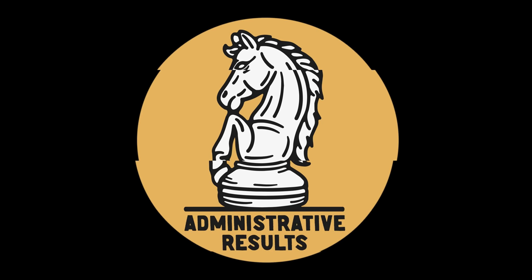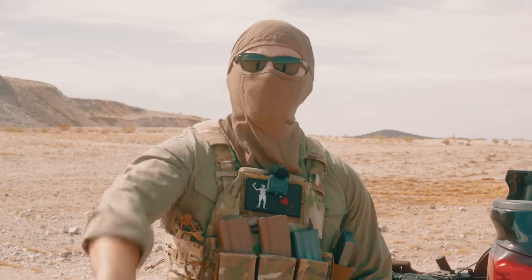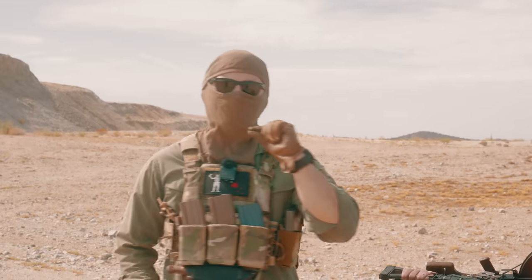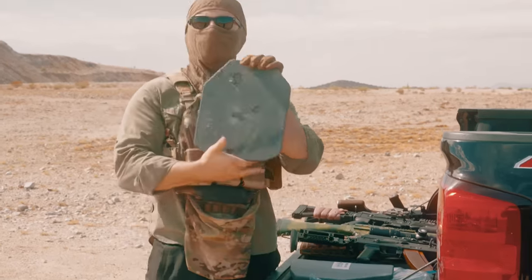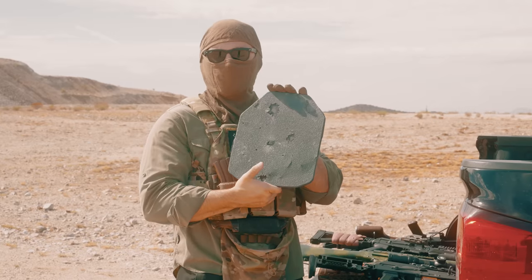Has science gone too far yet again? Welcome back to the channel, I'm your host. Today we are testing armor again — a little steel plate action. If you recall on the channel, I've done 'will steel armor get you killed, yes, no, maybe?' and the results were kind of exactly what I expected.